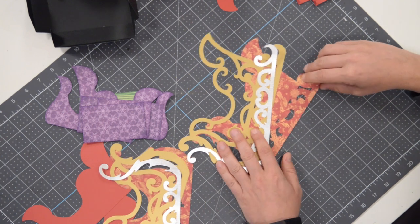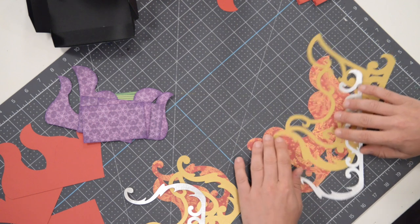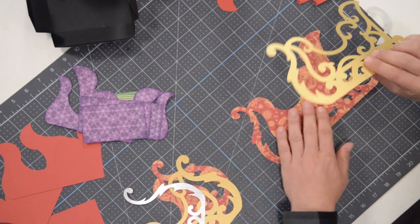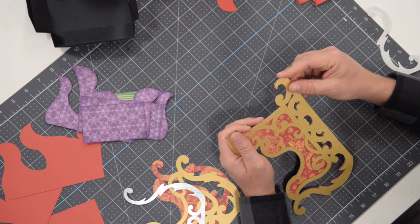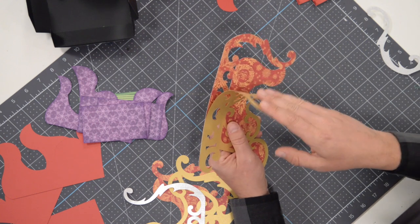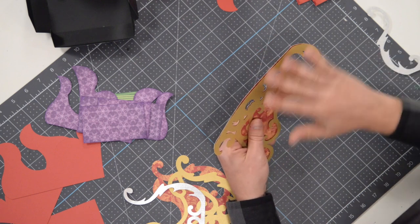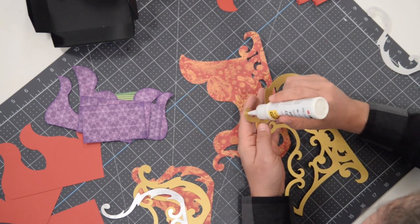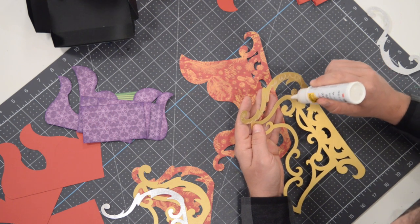We're going to begin by doing some paper piecing. We have two sides to the sleigh. I'm going to grab these pieces — we have our main pattern, there's going to be a little bit of gold that goes on top of that, and then a little bit of silver. This is a pretty large flimsy piece. If it makes it easier on you, you could certainly try to do this in sections — maybe glue half of it down depending on the type of paper you're using.